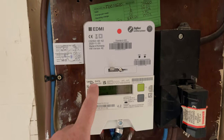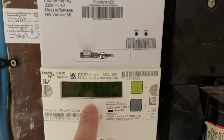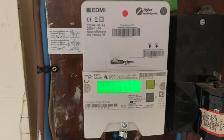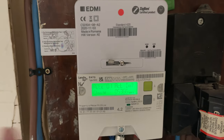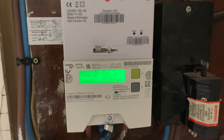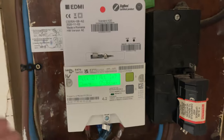So this is it here — this is the Landis Ghia E470, and as standard the meter reading is actually on the screen. It's a bit dark though, so all you have to do is press the B button, then A for no boost, and that'll light up the screen to give you the meter reading. If you press A it'll take you to the credit and then it'll ask you if you want to top up the credit that way.